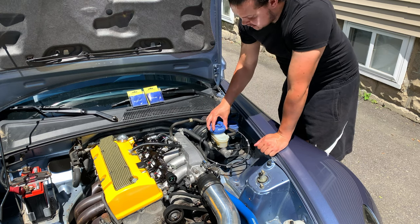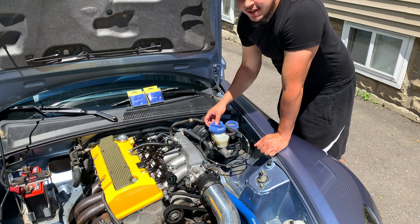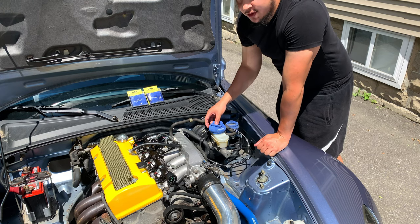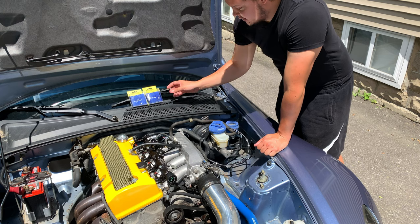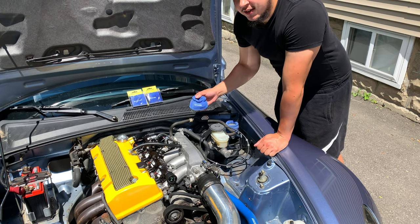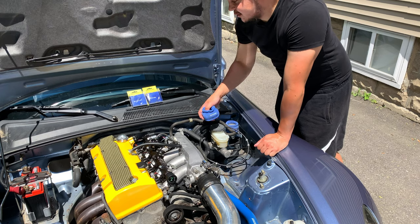We're gonna start with the easiest of what we've got going on today — that's gonna be the reservoir socks. I got these at a Honda Day probably five or six years ago for ten bucks. Pretty sure they weren't real Spoon, so we're just gonna replace those with the official Spoon ones. We'll probably just throw the old ones on the CRX since we've already spent the money, might as well use them.